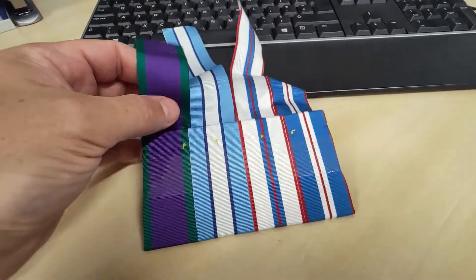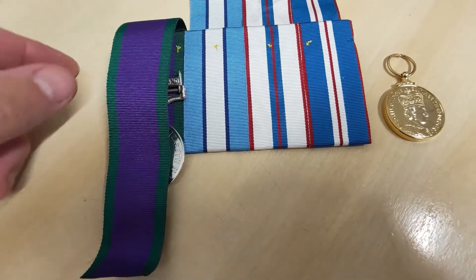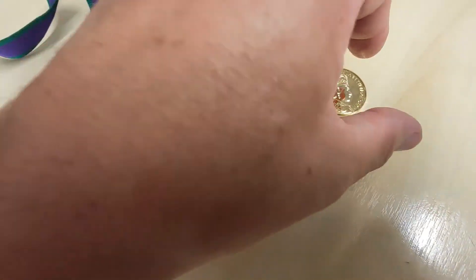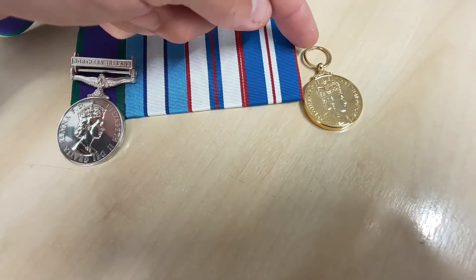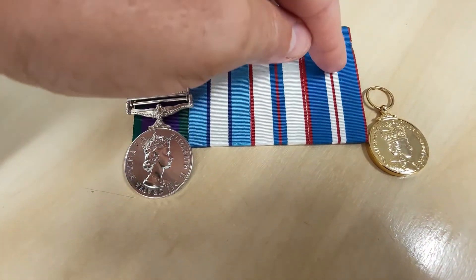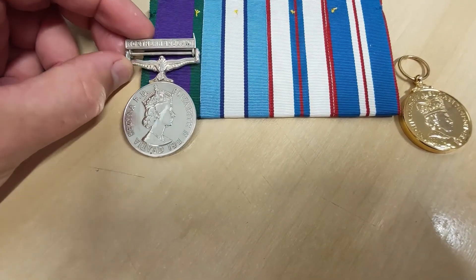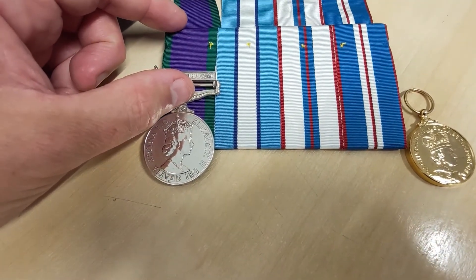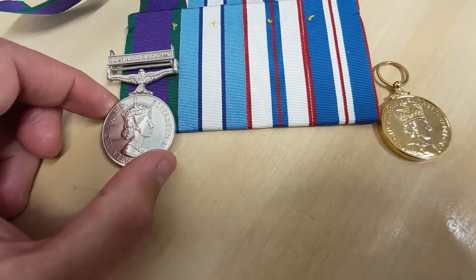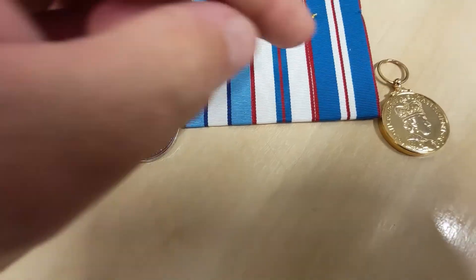You're free to take all the tape off now, and the next stage is to hang the ribbons themselves. The biggest problem with doing it this way round is there's a degree of trial and error, especially with medals suspended by loops and not bars. If you've got a mixture of both, normally I start from this side and work my way over. The regulations state that your medals when court-mounted are supposed to hang half on the board and half over it.